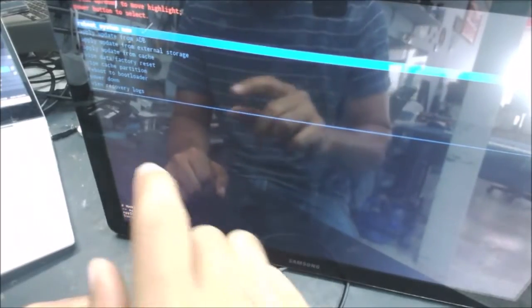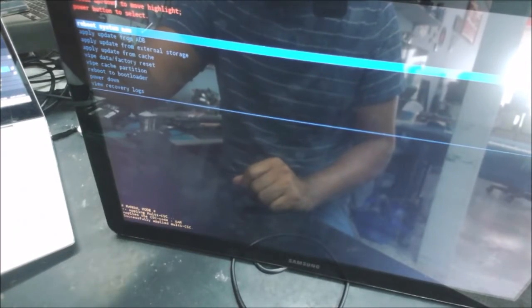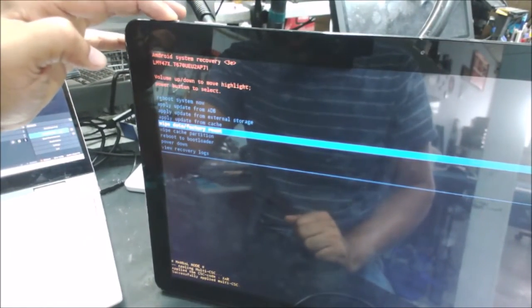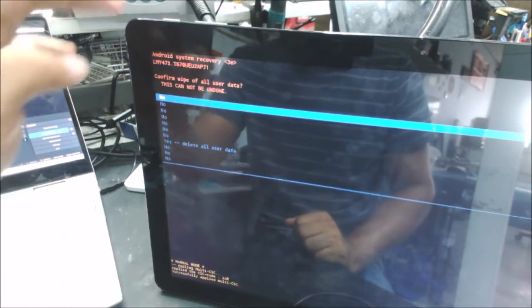We're going to hold the power button and the volume down. Just wait a little bit and it's going to show the screen. Let's try volume down, then volume up to get to the factory settings, or factory reset.